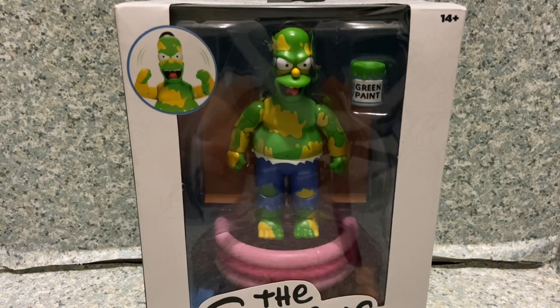Hello, Simpsons fans. This is JAR369 and welcome back for another figure review. Today I'll be taking a look at the Simpsons Deluxe Furious Homer made by Jakks Pacific.